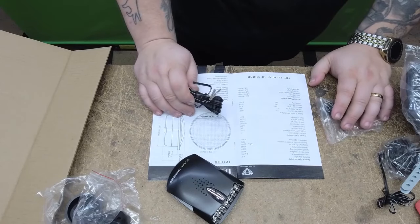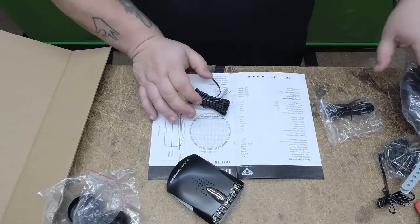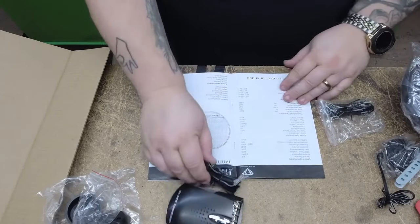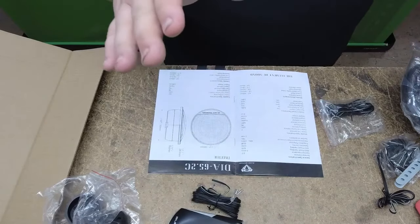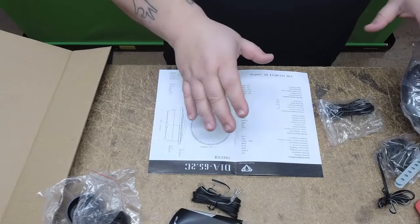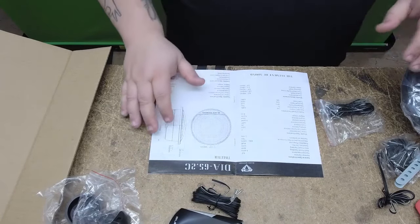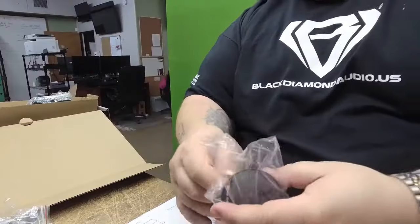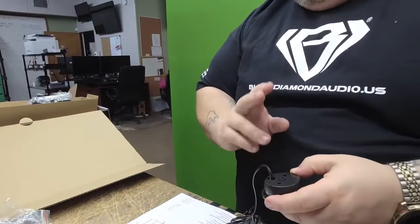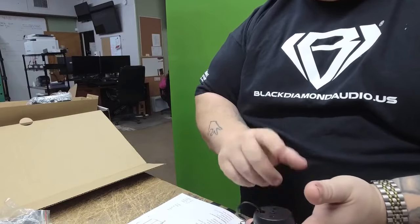I always recommend upgrading the wire. Something like this you can get away with 16 gauge, and if you can afford it you can go bigger with 14 — kind of overkill though. Why is it overkill? Because the power handling on what we're opening right now is 60 watts RMS per set, so really all you need is 60 good watts, a max of 120, to run everything you see here. Let's open up the tweeter.